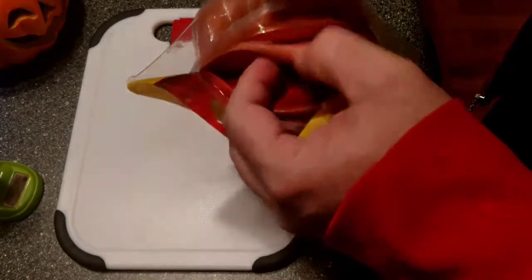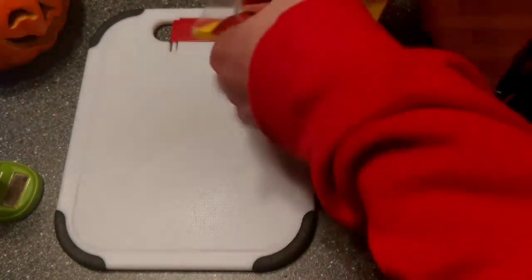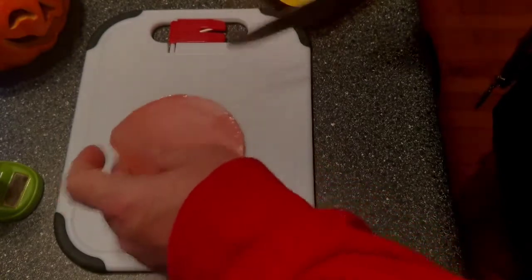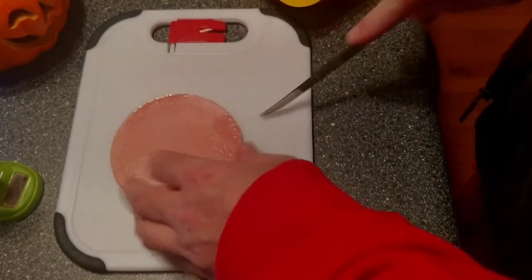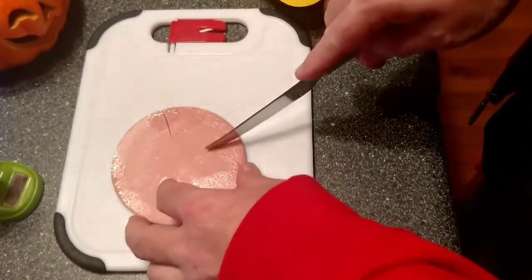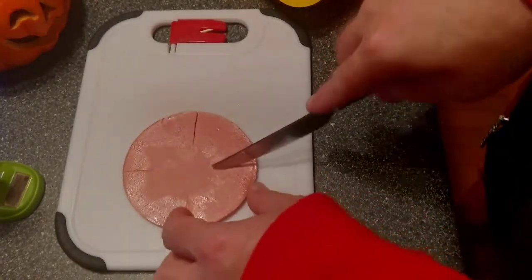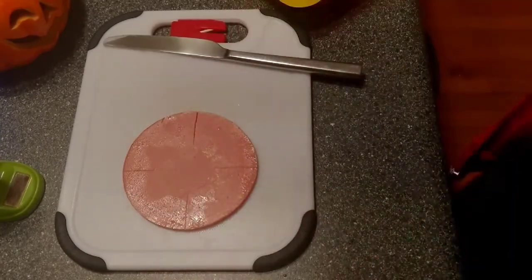Everybody knows the trick to making sure your baloney doesn't get all bubbled up, right? Look at that thick baloney right there — I got the thick cut style. So yeah, just cut a few slices in the sides here. That way you won't get what they call a baloney bowl. Pan's heated up, baloney's got the slices — fry it up, baby.